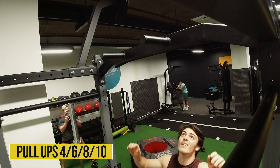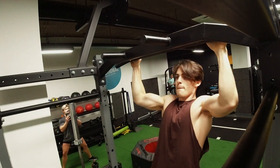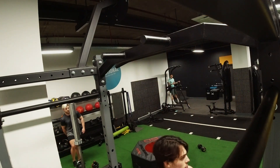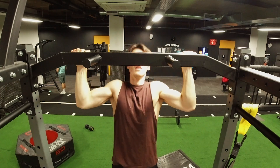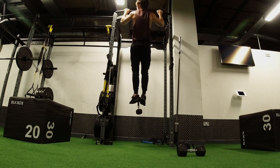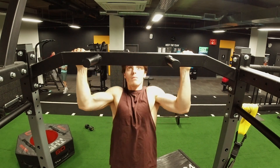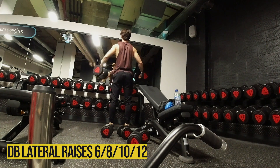The second exercise is weighted pull-ups — doesn't have to be weighted, you can use an assisted pull-up machine. Since I don't have a belt, I'm holding the dumbbell with my feet. I started with 12.5 kilograms and ended at bodyweight for ten. The rep count is four, six, eight, ten — same as before. We're targeting the lats here. It's a great exercise especially towards summer when you might not have a gym, since there's usually a pull-up bar somewhere close, like at the beach.